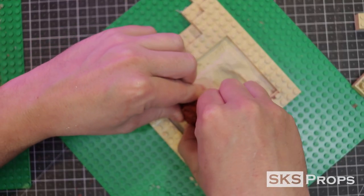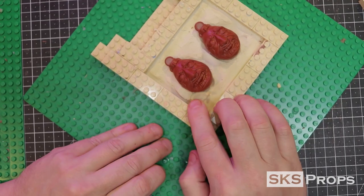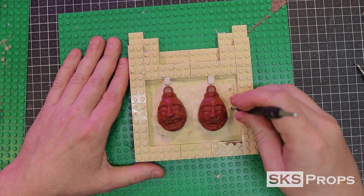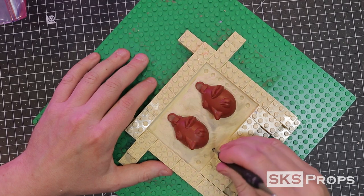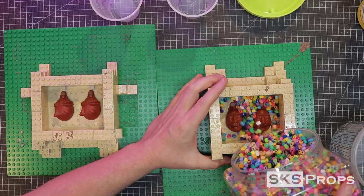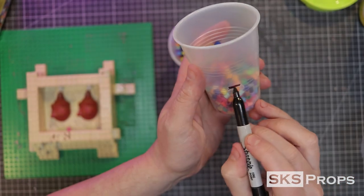Once the models are good to go they are firmly pressed down into the clay. I then take small strips of clay and build them up on the sides of the model — this is where the two halves of the mold are going to meet, so you don't want this mold line on a detailed area. I take a ball tool and press it into the clay to create registration keys where the two mold halves will come together. Without the registration keys the mold walls could shift and give an improper cast. I use perler beads to figure out the volume of silicone I need.